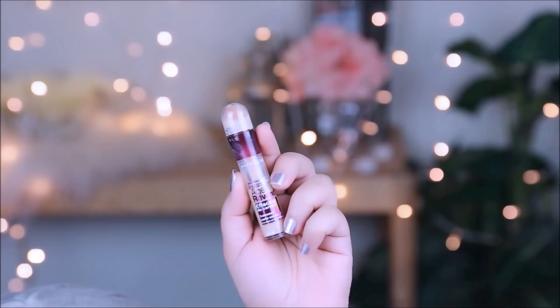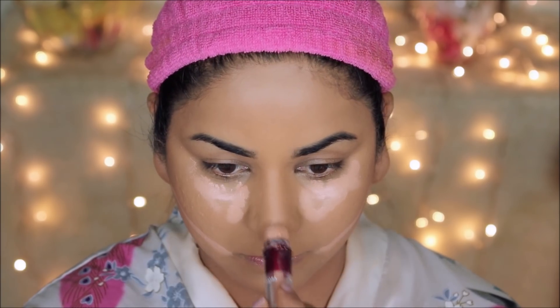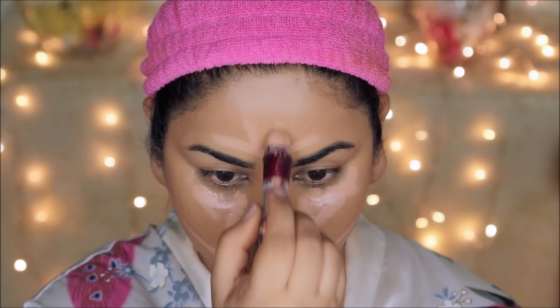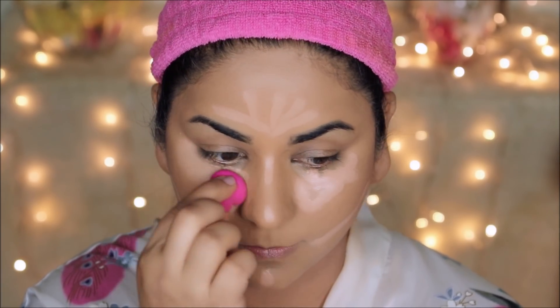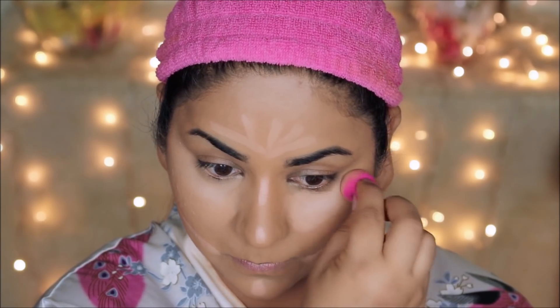Yumi used a concealer stick on Priyanka in medium, and I'm going to use the Maybelline Instant Age Rewind concealer in Honey to highlight the high planes of my face, then blend it out with a damp beauty sponge. Going through Yumi's list, I noticed some of the products aren't even released yet — they will be releasing next year, so Priyanka had an opportunity to try them out before Marc Jacobs released them.